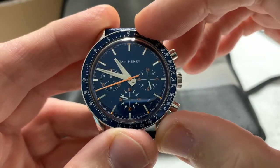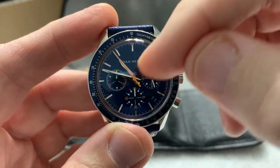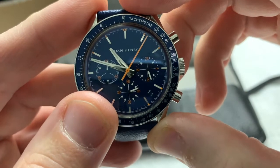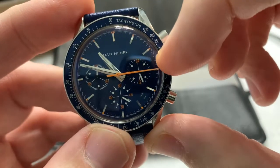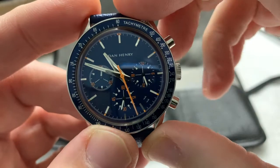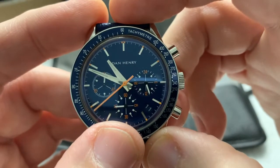You have a tachymeter scale on the bezel — it's obviously a non-rotating bezel. We have a three sub-dial design. At the nine o'clock, we have the chronograph minutes, which you can see has ticked over as the chronograph second hand passed the 12 o'clock — that goes up to 60 minutes. Over here on the three o'clock, we have a 24-hour scale, so you know if you're in AM or PM. We can see we are in the AM range right now. You have a date window at approximately the 4:30 position, color-matched to the dial, which is nice. And at the six o'clock, you have your running seconds.